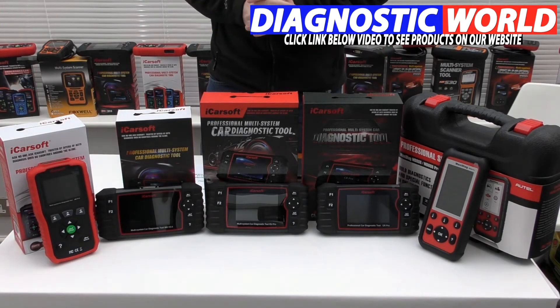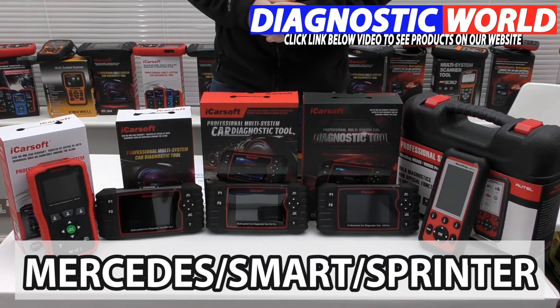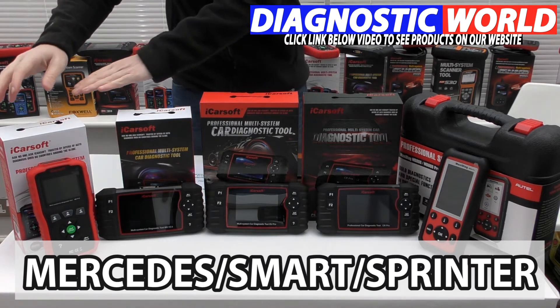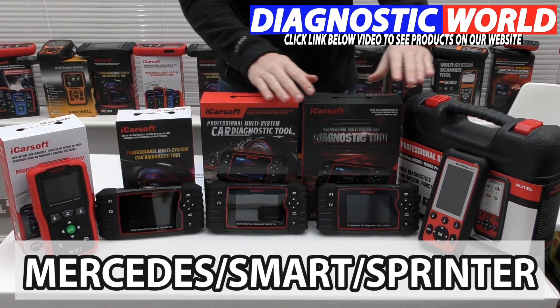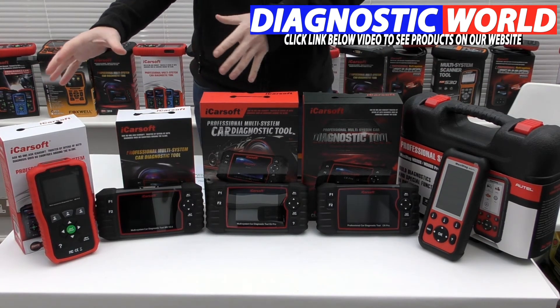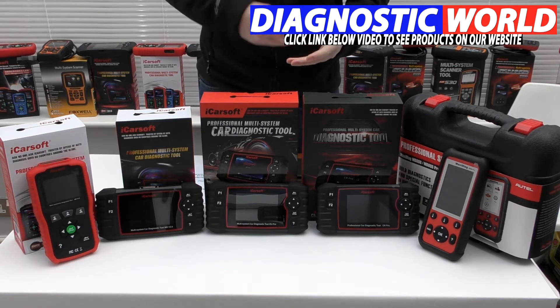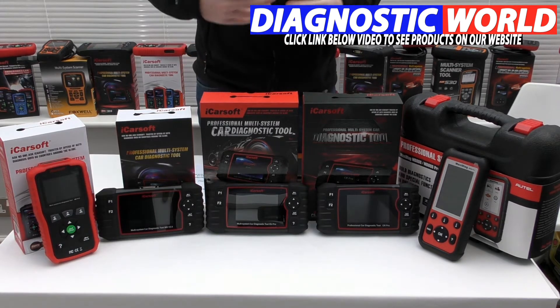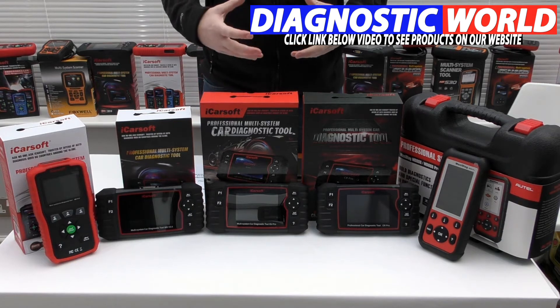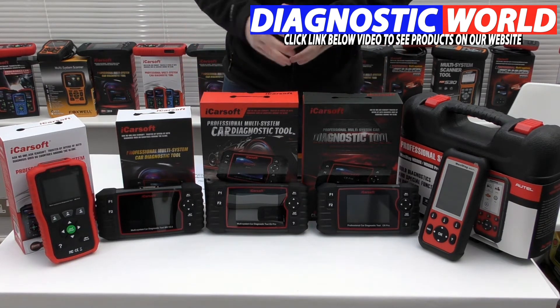We're looking at handheld tools with an integrated screen for your Mercedes, Sprinter, or Smart vehicle. We're going to be looking at the cheapest tool at this end and working our way right along to the most expensive tool at this end. As we go through the range you'll probably find that you get more functionality and more vehicle and system coverage, but that all depends on your specific needs, your specific vehicle, and what you're looking to get out of one of these diagnostic tools.